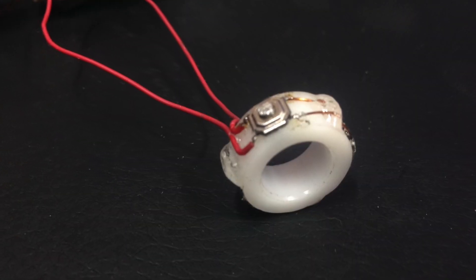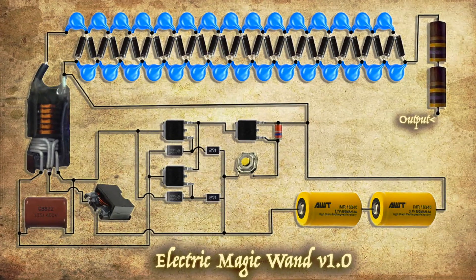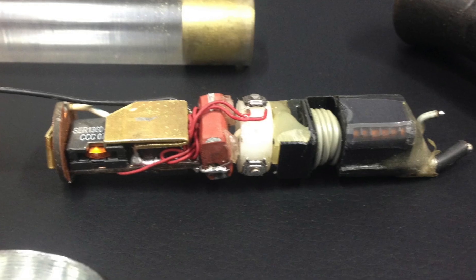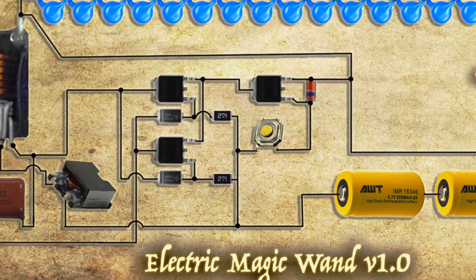Three push switches are wired in parallel and attached to an acetyl ring, which allows you to squeeze the outsides of the case from any side to activate the circuit. It's important to use MOSFETs with a low on-resistance in this circuit since there's hardly any space to dissipate heat. Mine are 6 milliohms, which means they generate almost no heat running about 5 to 6 amps.